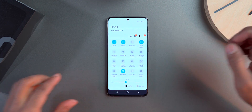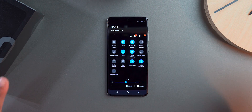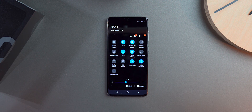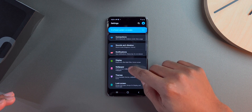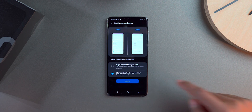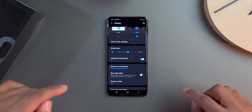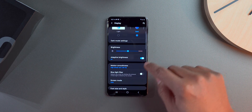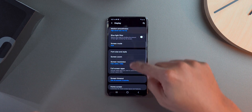The first thing I do is pull down the notification tray and enable dark mode right away. Then I go into Settings and go to Display. I turn the motion smoothness to 120Hz — I know it's capped at 1080p, but I'd rather have 120Hz. I also turn off adaptive brightness because I like to control the brightness of my phone myself.